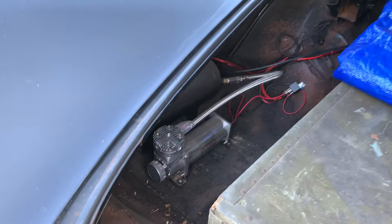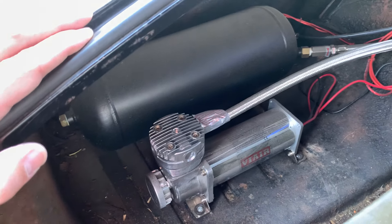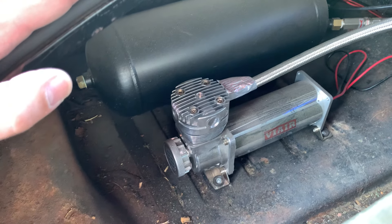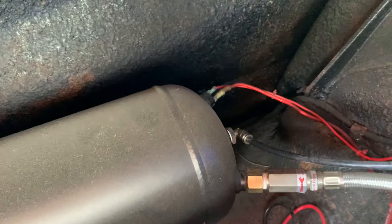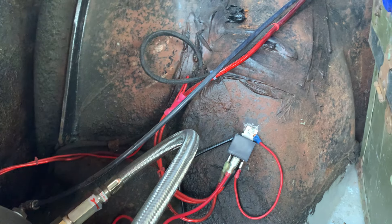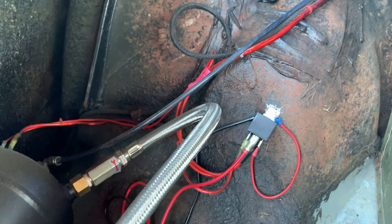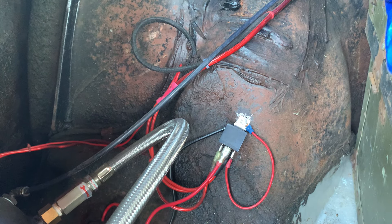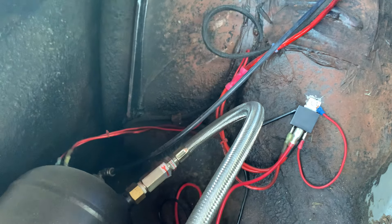Here's the air management system — pretty simple, nothing too flashy. It's a Viair 485C continuous duty compressor with steel braided line and a built-in check valve running over to a three-gallon tank. I have a 150 PSI pressure switch on the tank ran to a 30-amp relay, with eight-gauge car audio wire running back to the battery. The pressure switch shuts the compressor on and off — kicks on at a lower pressure and kicks off when it gets up to 150. Got a quarter-inch supply line running up to my valves.